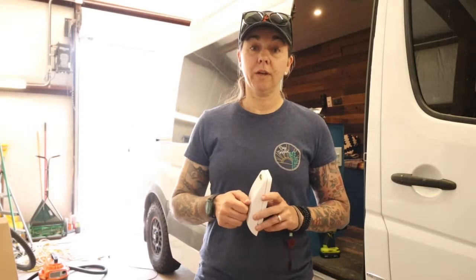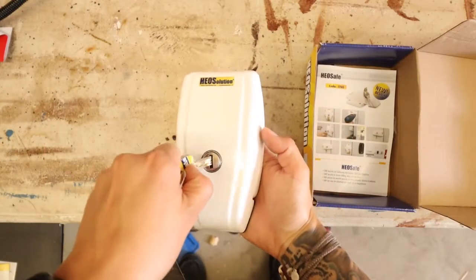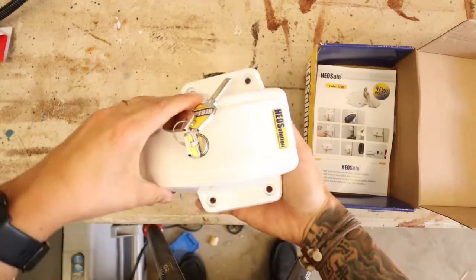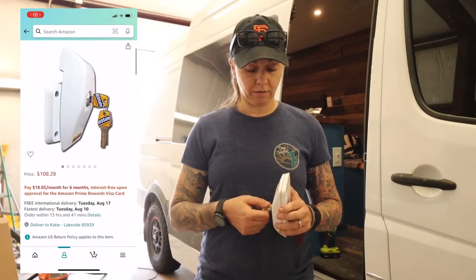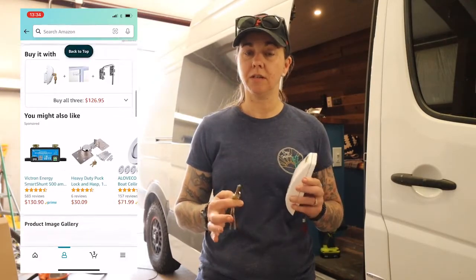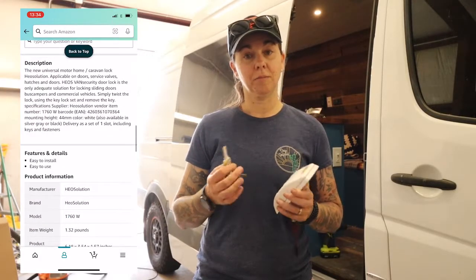We got our locks from two separate sources. The side door lock and the back door lock are exactly the same — this model here — and we ordered these off of Amazon. They come with their own set of keys, so that's kind of the downside: depending on how many locks you put on your van, you're going to be carrying multiple sets of keys.